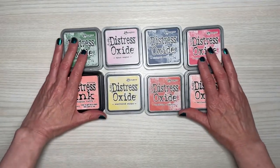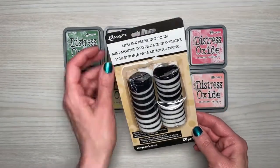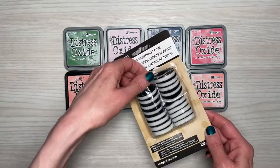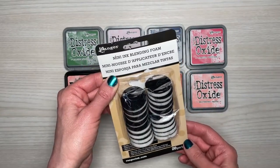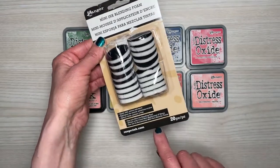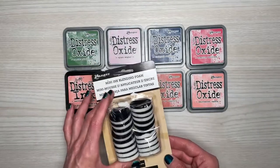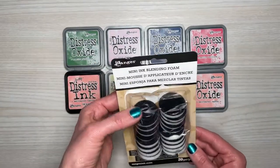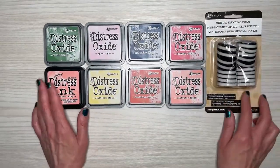I also bought from Joann's these little round mini ink blending foam pads to go with the ink pads. There are 20 in this pack. I still have a couple of daubers so I might as well use them up and pick this up as well. It did get smushed in shipping but it's fine.